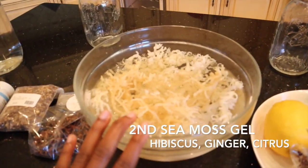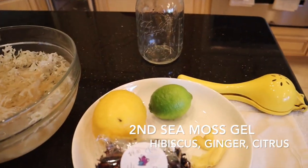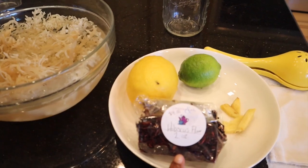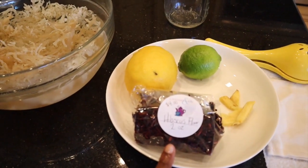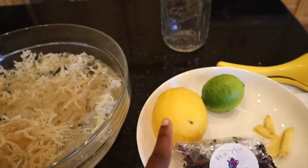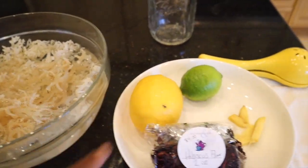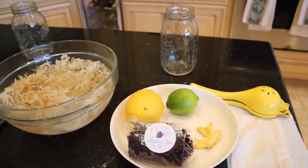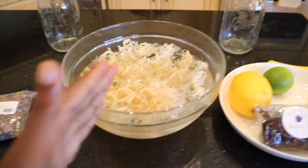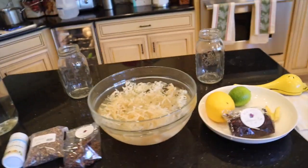The second gel is for people who can't take that strong seaweed taste from sea moss. For those who cannot take that taste, this one really helps hide that flavor. I'm going to brew some hibiscus flower with ginger, and once that liquid cools I'll add the zest and juice of a lemon and a lime. I'll use that liquid to blend the other half of the sea moss.